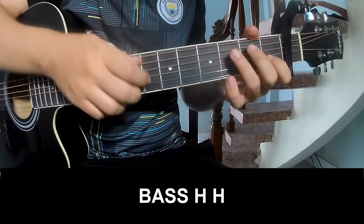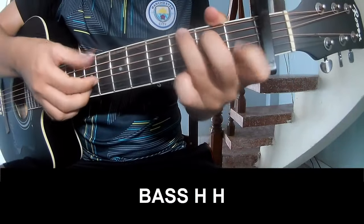First, we'll play bass, hook, hook, bass, hook, hook.